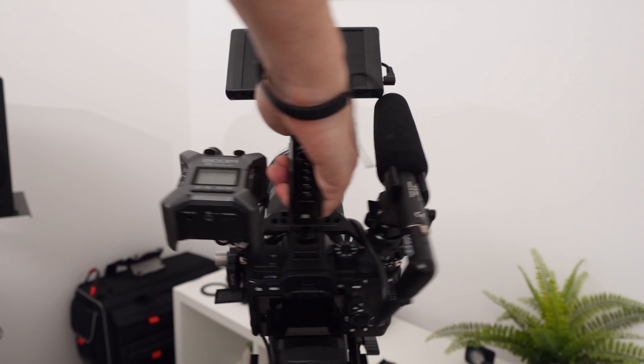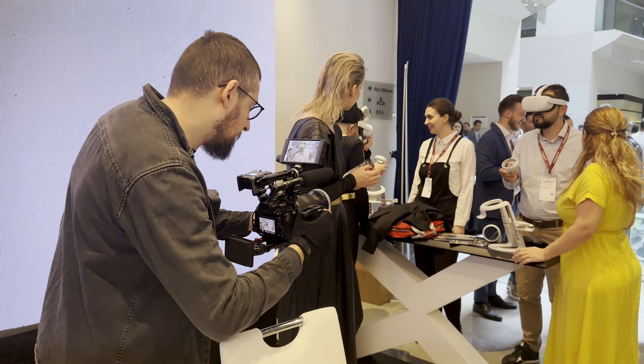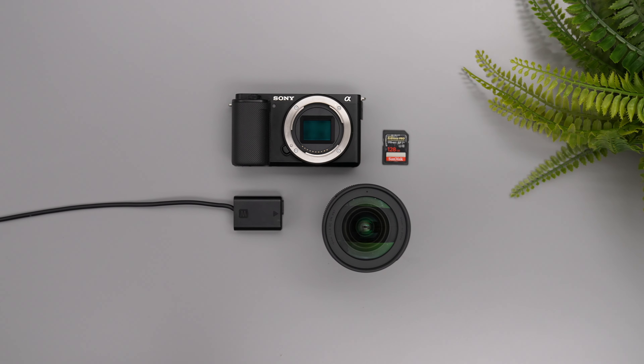You want to start a YouTube channel to spread value, share your experience with other people and make a business out of it. But you don't want to look like an amateur or use a complicated setup for talking head videos. You don't want to become a filmmaker but you do want to create great valuable videos. This is just the right video for you — in a few minutes you will know exactly what the best setup is for you and your business.